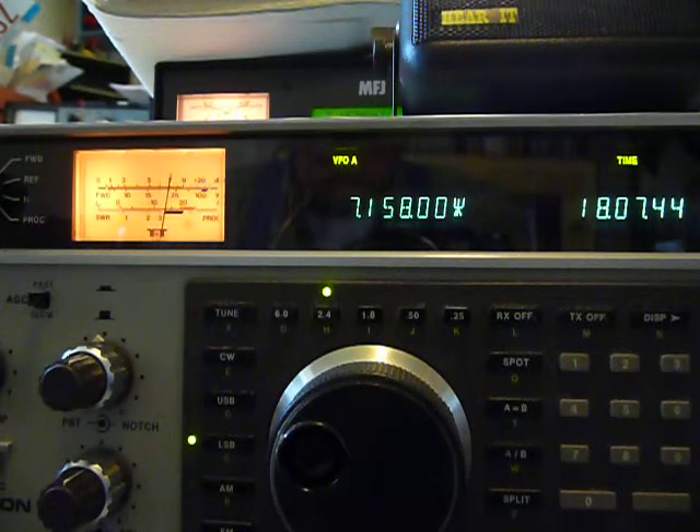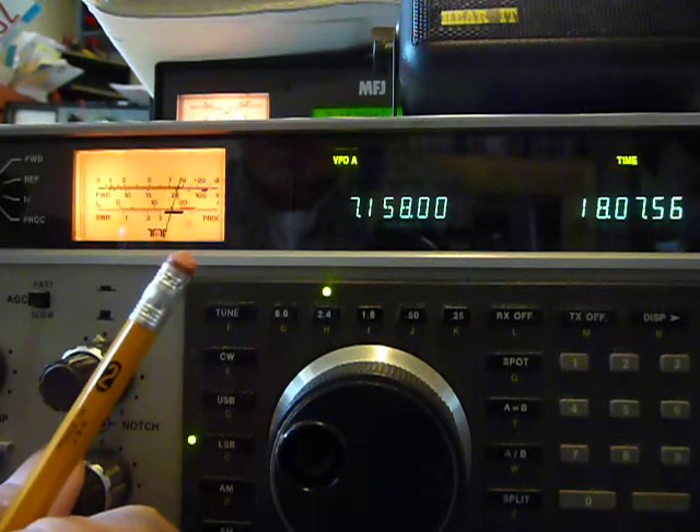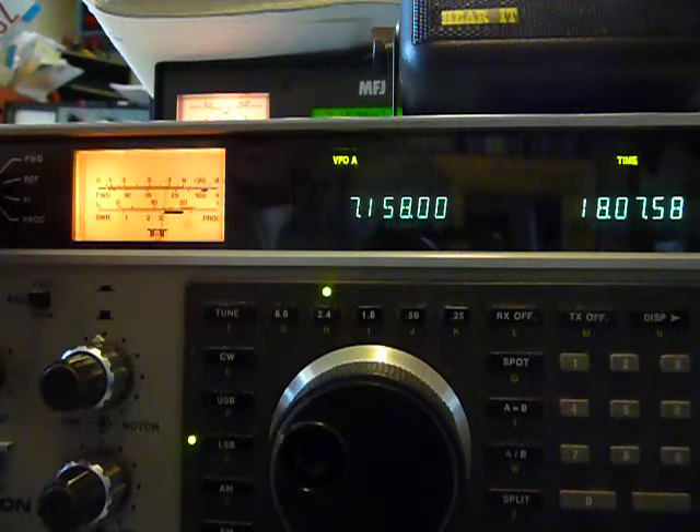Can you give me a signal report please? Sure Tony, you're S8 to S9 up here. You may have your audio set a little high — you might try reducing the mic gain a little bit.